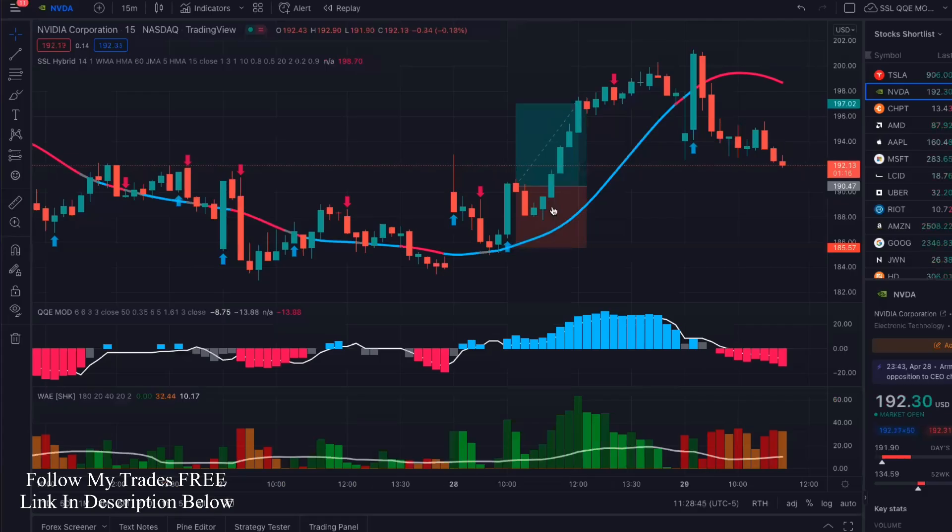And I'm going to show you guys how this little setup works like magic — it's amazing. It's a buy/sell indicator on TradingView. It's free. It shouldn't be because it is super powerful, but I'm going to show you guys exactly how to set all of this stuff up.